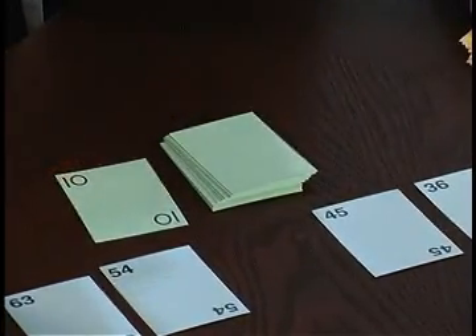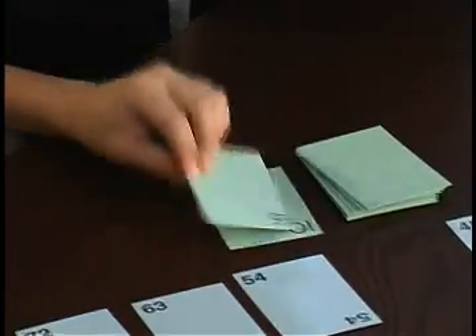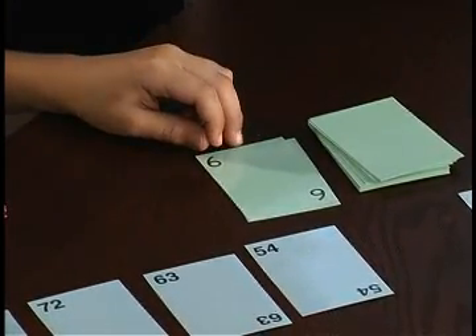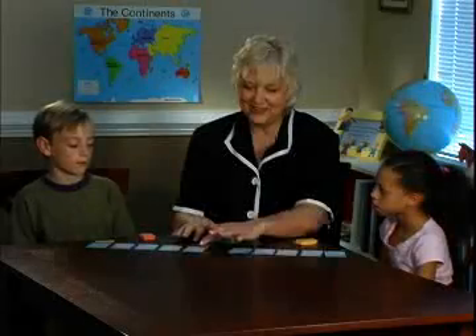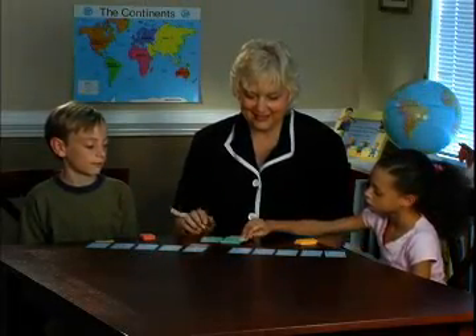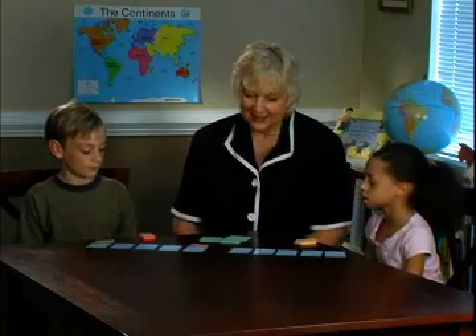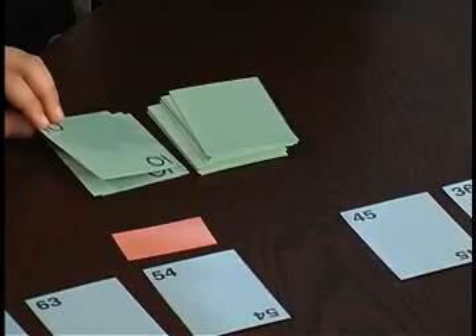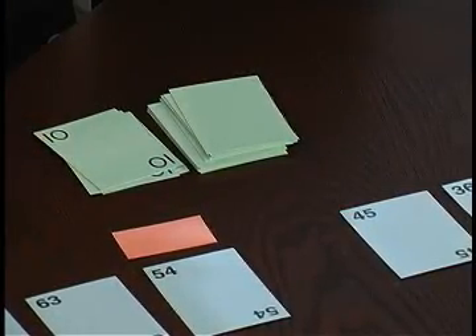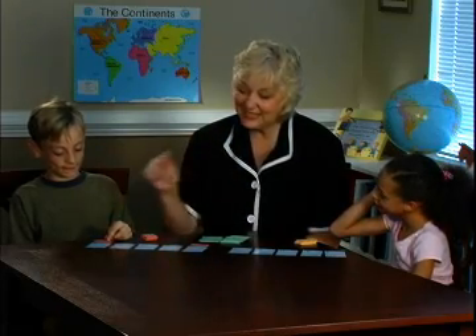9 times 10 is 90. Very good — she puts her card on top. Now it's your turn. 9 times 6 is 54. Olivia's turn again: 9 times 10 is 90. Since she already has her marker there, she doesn't replace it. But when he gets 9 times 10 is 90, he puts his on top — so he's winning that spot.